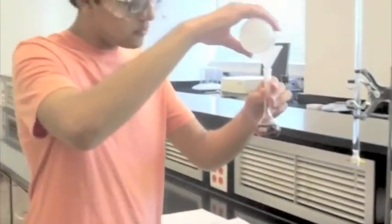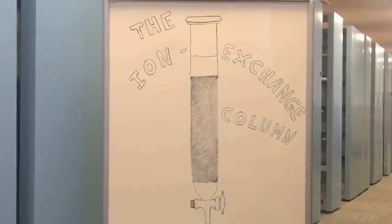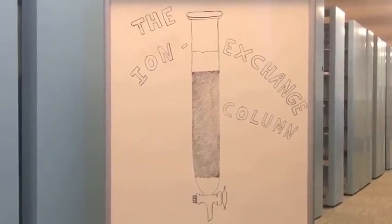Now to the second step: ion exchange. This is a diagram of an ion exchange column. Some students find it difficult to set up in lab, but with a few clarifications it's actually a no-brainer. It consists of a column with a stopcock, cotton or glass wool, the ion exchange resin, and the liquid level.